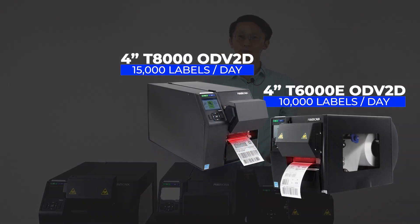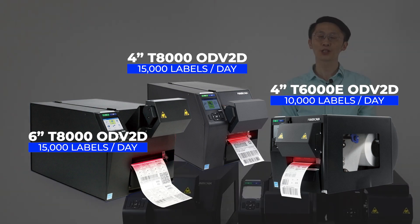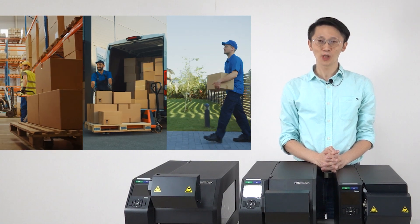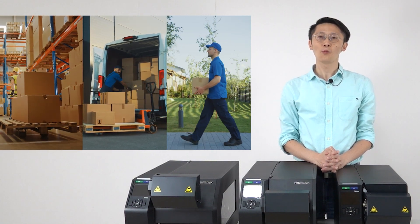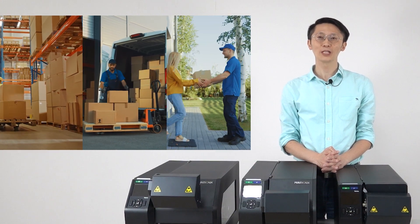Choose from our 4-inch or 6-inch ODV2D barcode inspection printers to meet your needs. Avoid delays and reworks in your supply chain with our easy-to-use barcode inspection printers, ODV2D.